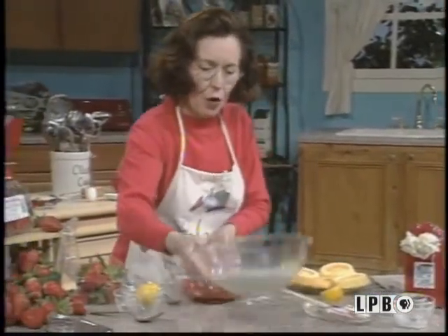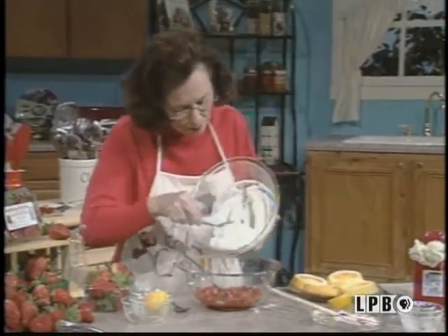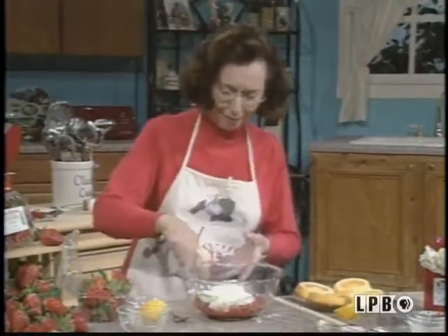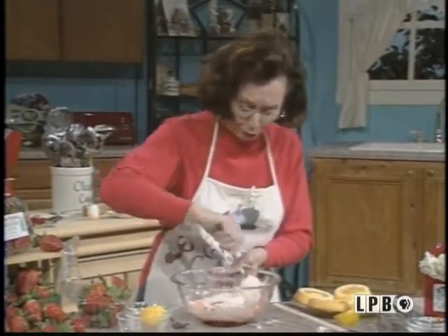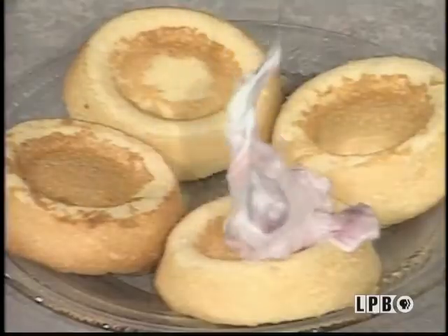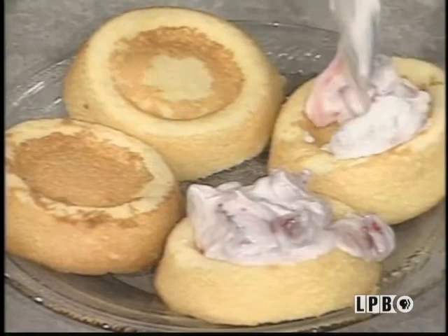Now top off the strawberries. Use the whipping cream that I have already whipped and added some sour cream to. Mix it all together. I can't wait to eat this. I might just eat my dessert before I eat my main course. Mix it all together, and you fill up the cups. That's that very special strawberry shortcake that I have.